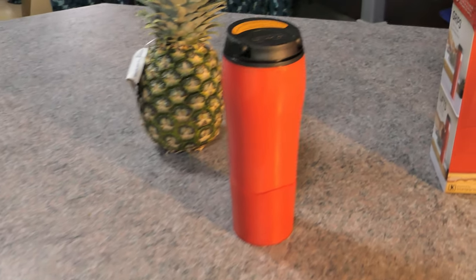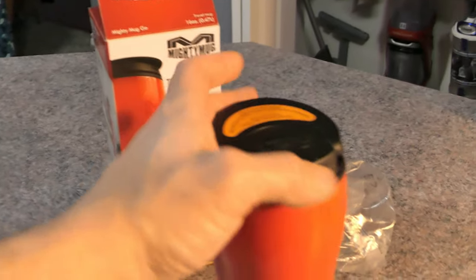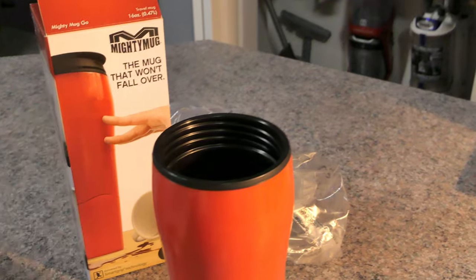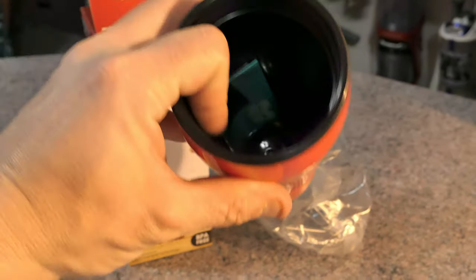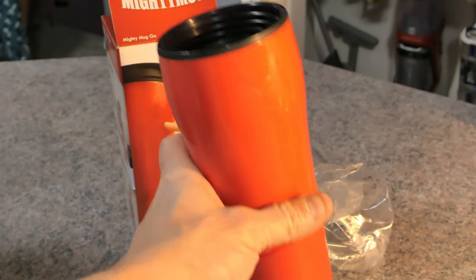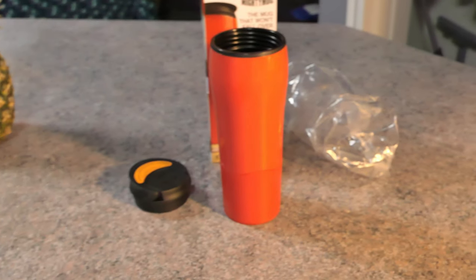Wow, that is amazing guys — I'm really surprised by this thing. I wonder how much liquid we can put in here. It doesn't look that bad. I wonder how long the heat will stay in here. The cup actually goes all the way down to the bottom, so there's quite a bit of volume in here. It seems kind of double-layered too, so it might be a little bit insulated. It might hold your heat for a little bit for coffee or whatever. Great cup, I think so far. Let's fill it up with some coffee.